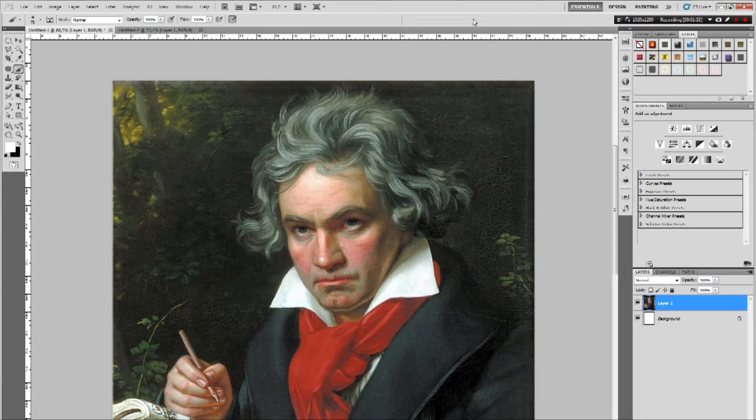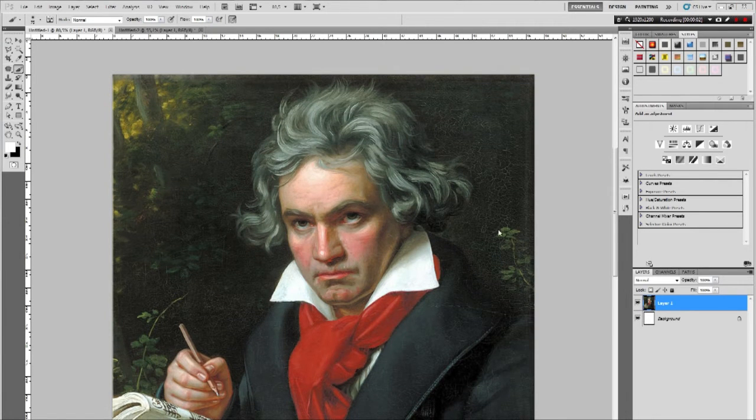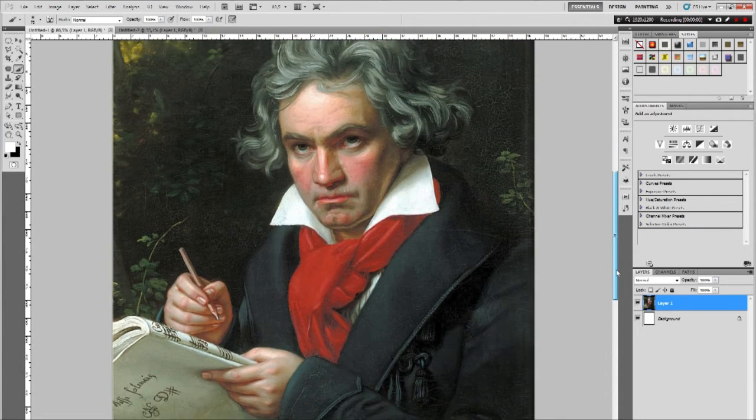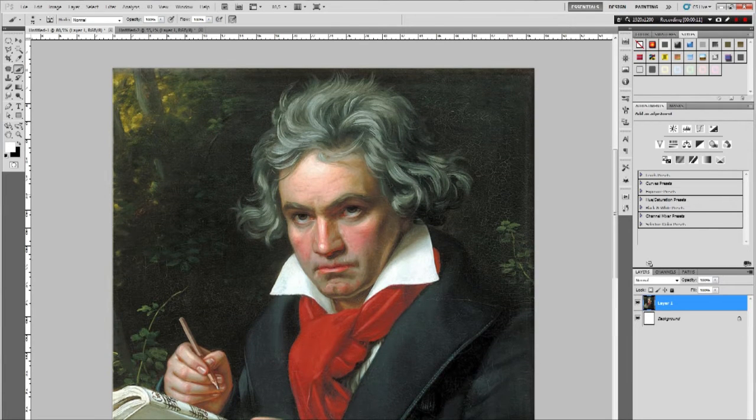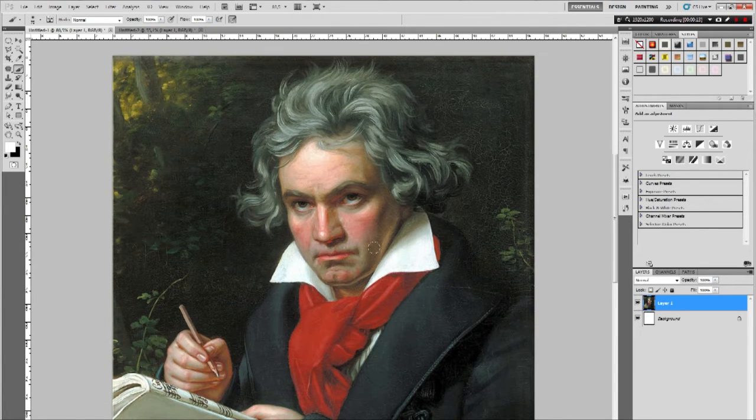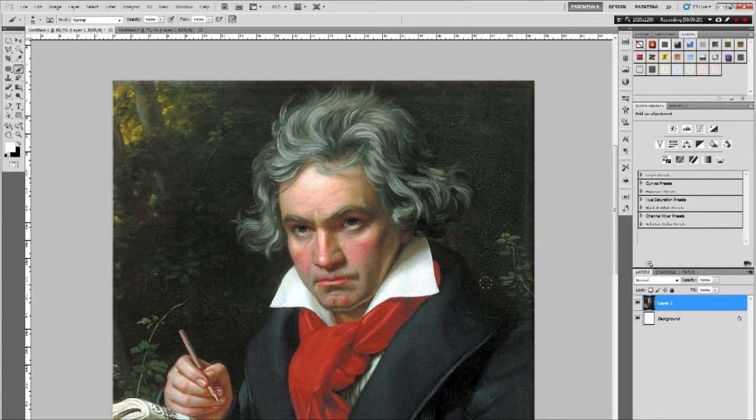This is totally improvised. The only things I have prepared are two images: the base image and a face to add. Here we have a pretty old picture of Beethoven, a music composer. I chose this one because I really like how he looks — he looks disappointed in you, like you just told him you failed a test.